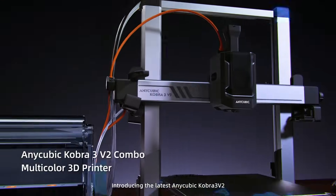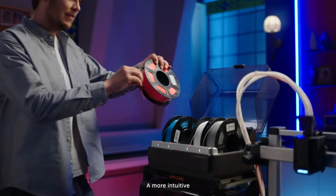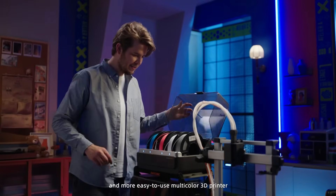Printing quality is top-tier. It uses vibration compensation, flow control, and LeviQ 3.0 auto-bed leveling to make sure your first layer sticks well and the details stay sharp throughout the print. Even at high speed, the model accuracy is impressive. You can clearly see the fine texture and edges, even in multi-color prints.